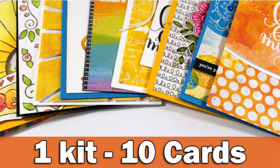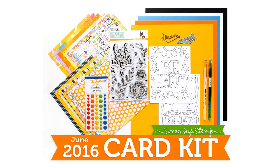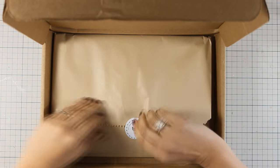Hi everyone, it's Vicky here with my monthly event featuring the Simon Says Stamp card kit. For a chance to win the June card kit by Simon Says Stamp, make sure to visit my blog and enter your details. Let's first take a look at what's inside the June card kit.